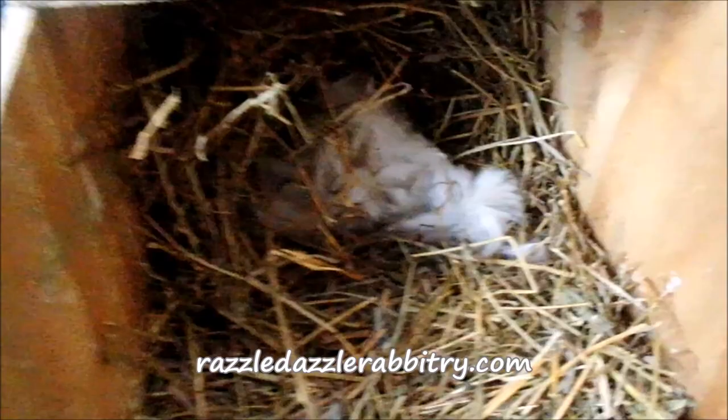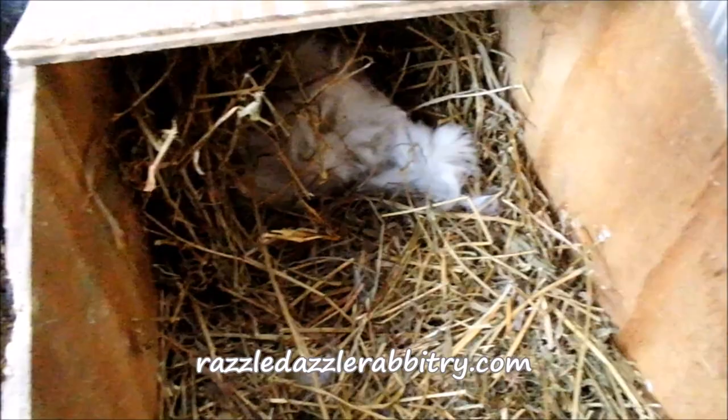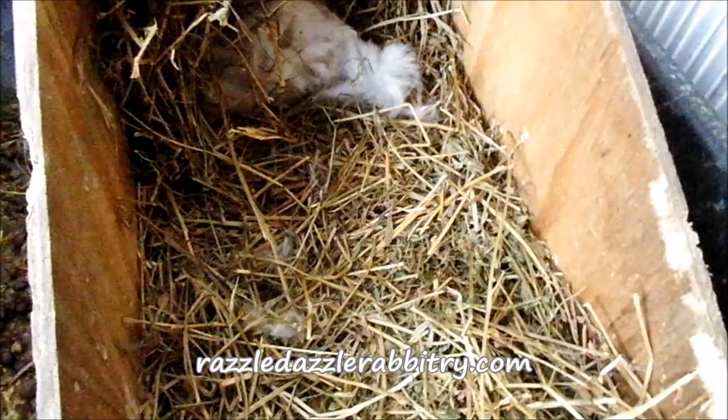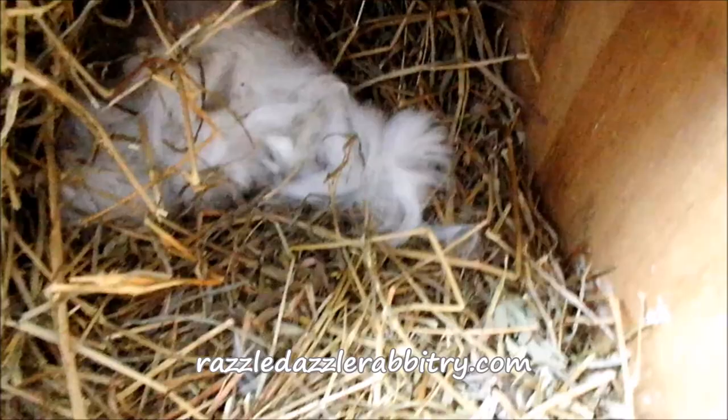One of the things we noticed right away this morning was there was a baby bunny about right here and two more right there, and then one in the actual nest. So one of the first things you want to do is check where all the baby bunnies are and put them in the actual nest, so we put them in there.